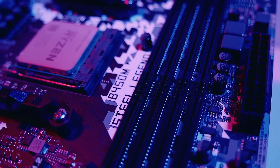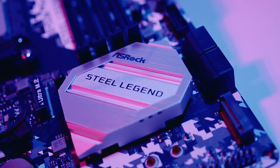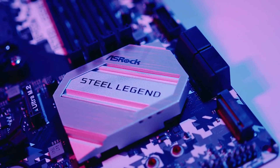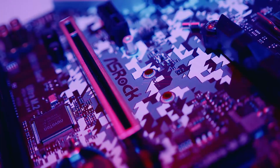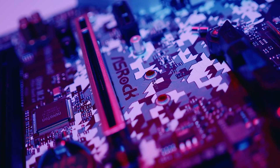The ASRock B450M Steel Legend attracts a lot of budget users, and that is the key point of the motherboard. You won't find a similarly priced motherboard with this good performance and looks, especially if you want to buy a motherboard for a processor like the AMD Ryzen 7 3800X.